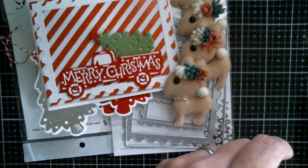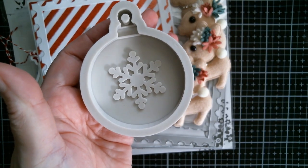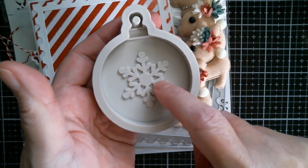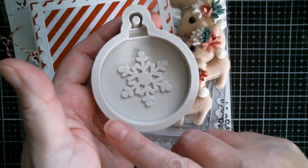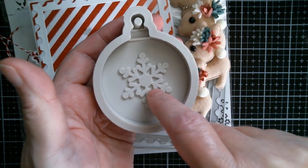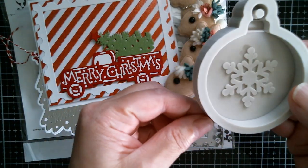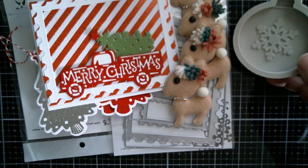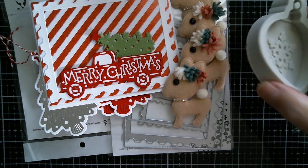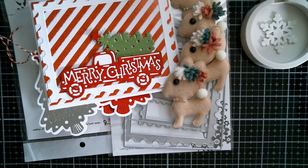Then I got myself another silicone mould. This time it's an ornament or tag shape — a gorgeous size. You've got the snowflake in the bottom which is raised so you can pour in one colour, then fill the snowflake area in with a different colour, which is always useful. I like things that are easy when it comes to silicone moulds and that one is just straightforward. You can see how deep it is — really lovely quality.